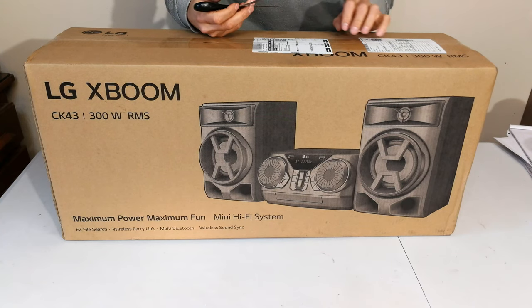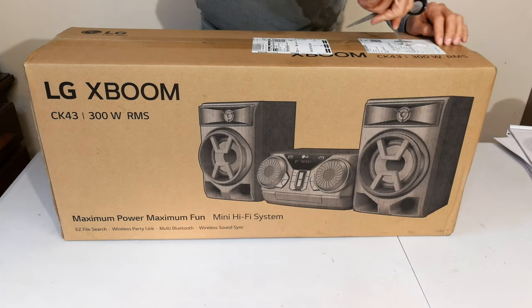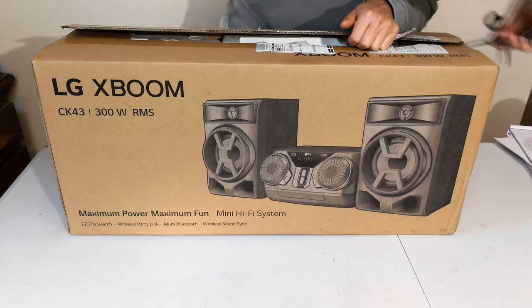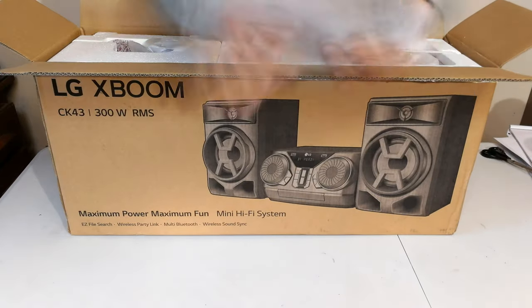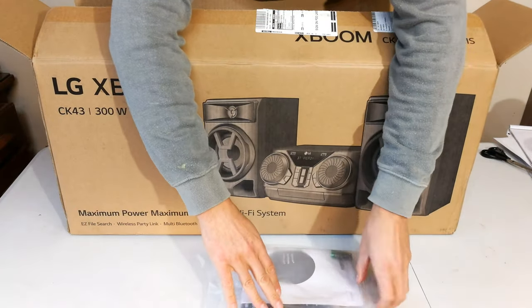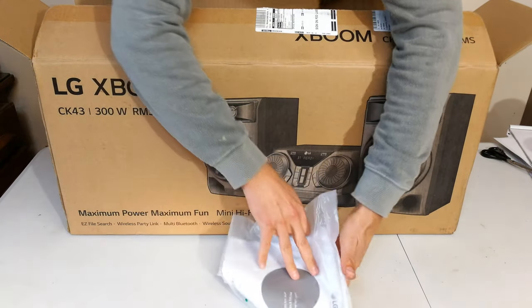Hi, this is the unboxing and product review of the LG CK43 Mini Hi-Fi. There's the remote, user manual, some batteries, and an antenna for the FM radio.